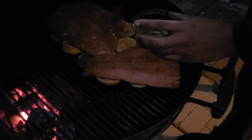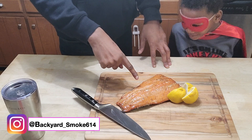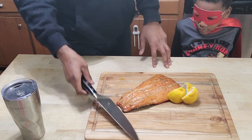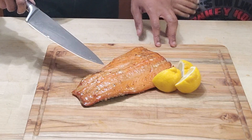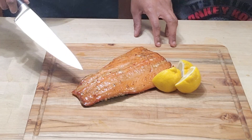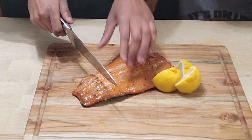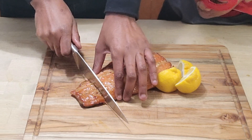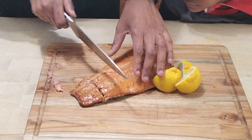We're back. We pulled the small piece off — the big one is still coming up to temperature — but we're going to go ahead and slice into it. As you can see, it has a really wonderful color from the smoke and the syrup. We pulled these at 140 degrees. As you can see, it's already falling apart, which is really good.